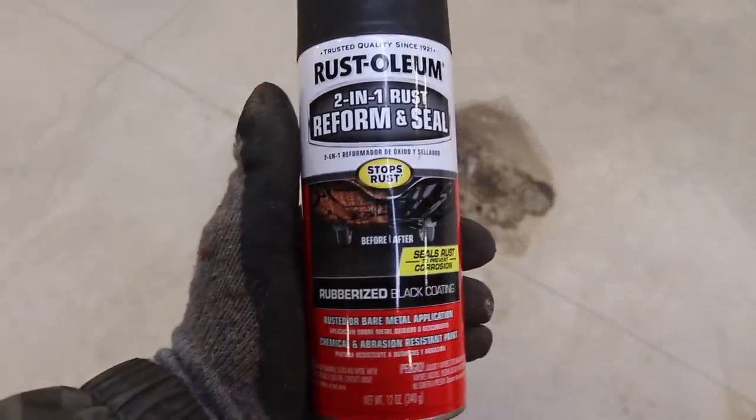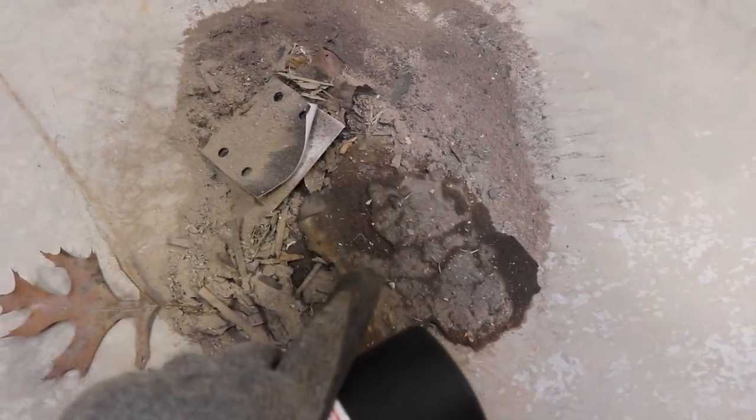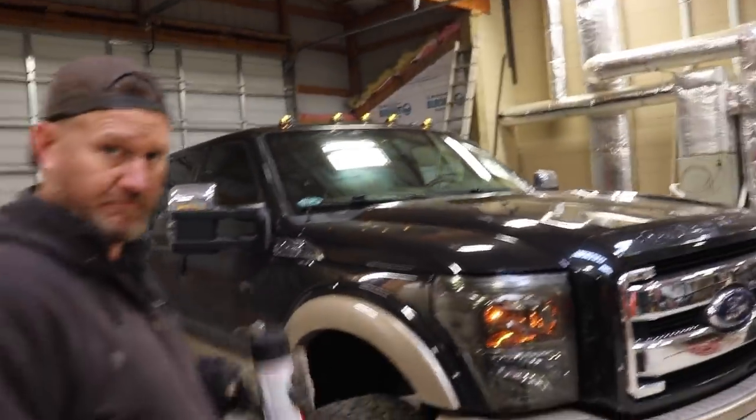Quick little update - here's what we're going to be using: Rust-Oleum 2-in-1 Rust Reform and Seal. This is a mixture of dirt and rust, but most of this is what came off of the truck. We broomed everything out - well, he broomed everything before I got here, which is all the dirt in the bucket - and then I broomed up all the dust that we just sanded off.